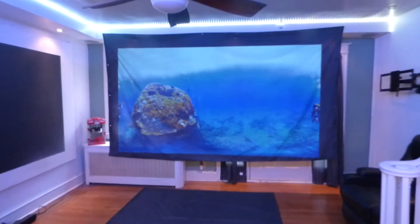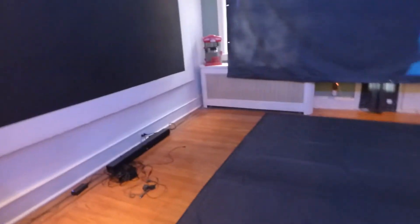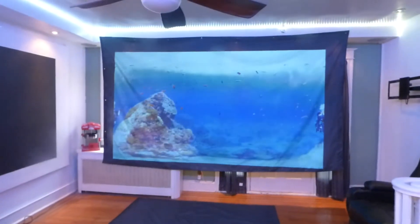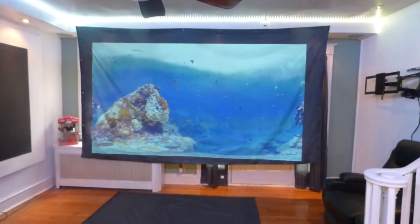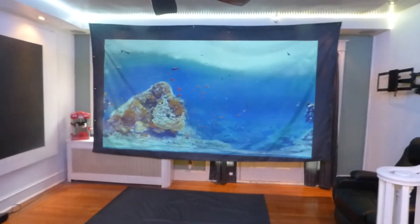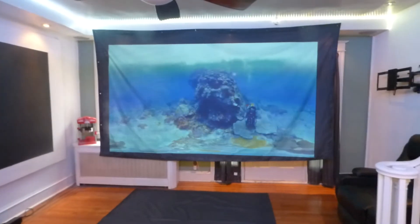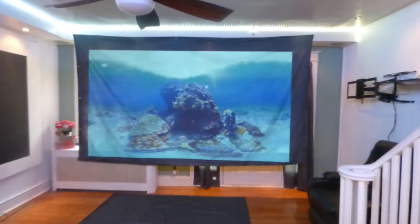That will allow you to fold your screen up and take it from one event to the next, because these screens already have built-in grommets in the surface. So if you decide you just want to use this screen for one event to the next and want something portable that you can take from A to B, these are perfect for you. You don't have to worry about the screens cracking or peeling. We've actually frozen these screens and pulled them apart right on camera, showing the screens do not crack and do not peel.